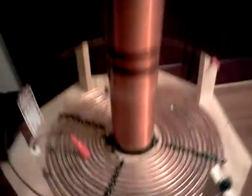Hey YouTube, just another quick update of the dual-mot Tesla coil here. This time I added a contactor, which is kind of convenient to turn these transformers on and off.